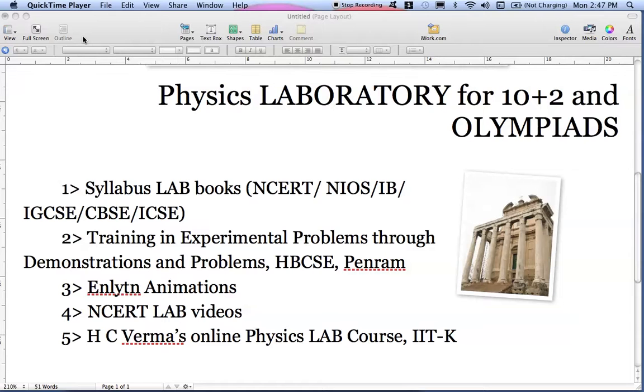The third thing I am recommending is Enlightened Animations. This is a company which is providing physics animations in a very easy-to-understand format, so this is quite important. The fourth thing I am recommending is NCERT lab videos — you should watch all the videos to understand and grasp the physics concepts.